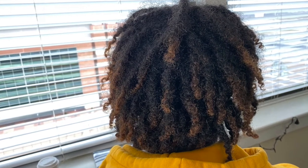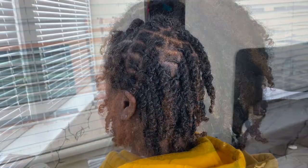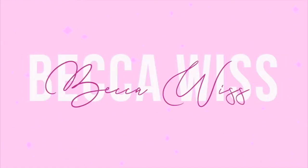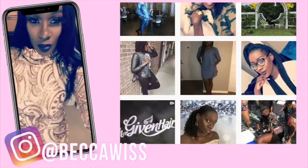I'm going to show you how to go from this to this. Welcome and welcome back to my channel guys. It's your girl Becca Wiz, aka your Beauty Wiz, and you're back watching another video.